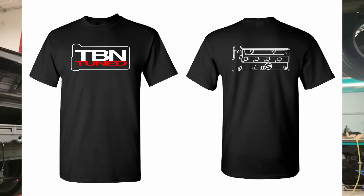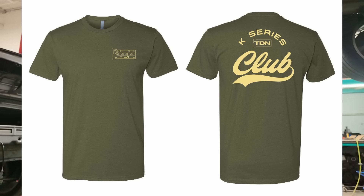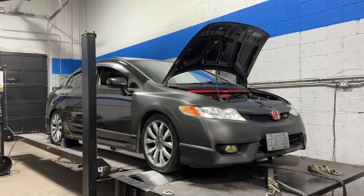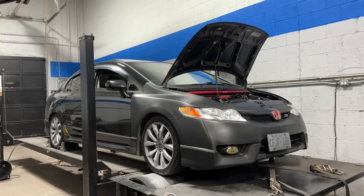Before we cut to the video, I just want to mention we do have shirts on the website now — some t-shirts and a hoodie. If you're interested, check it out. Hopefully these shirts do well and we can take those proceeds and reinvest them in the channel and grow it even more. Anyway, let's cut to the video.